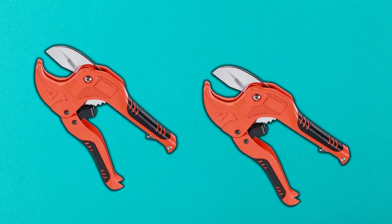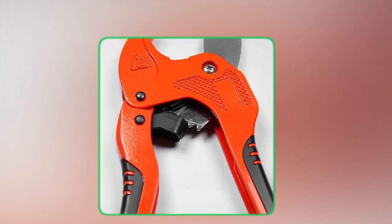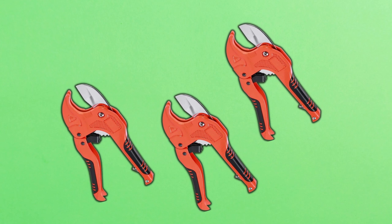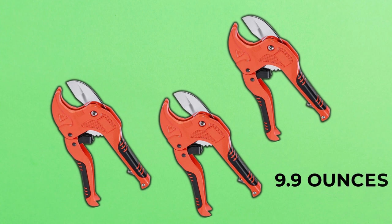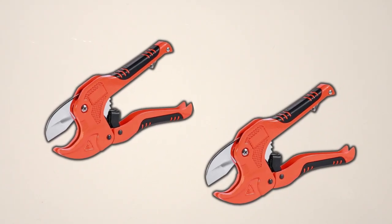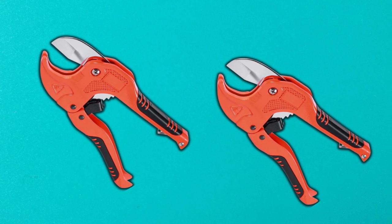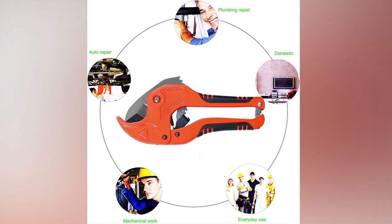Safety is always a top concern, and the Xantel Ratchet Type Tube and Pipe Cutter has you covered. The stainless buckle at the bottom of the cutter ensures it's safely locked when not in use, providing peace of mind while you work. In addition to its ease of use, safety features, and durability, this cutter is lightweight, weighing only 9.9 ounces. This makes it easy to handle and use for extended periods of time without causing fatigue. In conclusion, the Xantel Ratchet Type Tube and Pipe Cutter offers a variety of benefits that make it a must-have tool for anyone who works with PVC, plastic, and rubber tubing.